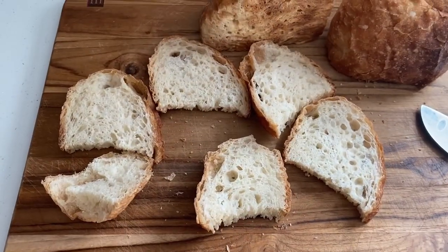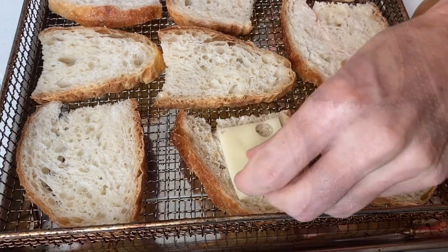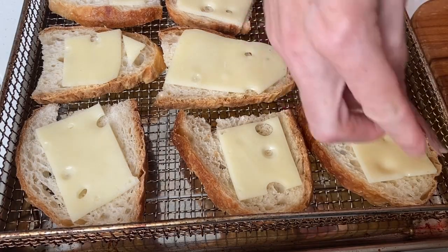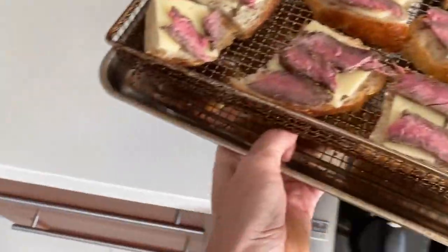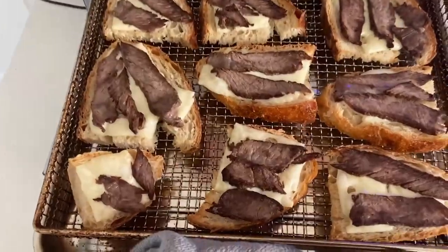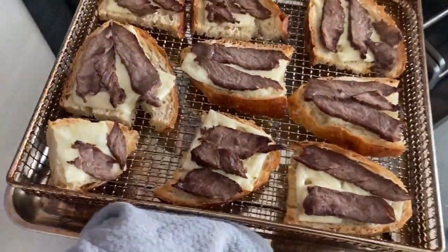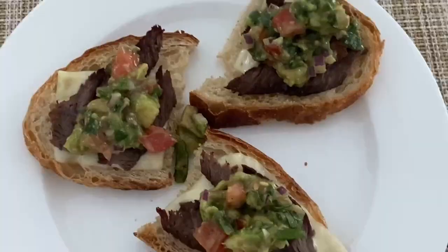Here's an example of what I do with leftover bread: I made some cheese and steak toast — I had a steak leftover from dinner the day before. Into an air fryer or oven set on broil, and another great meal is ready. I also went for some avocado tomato salsa and we had an amazing meal.